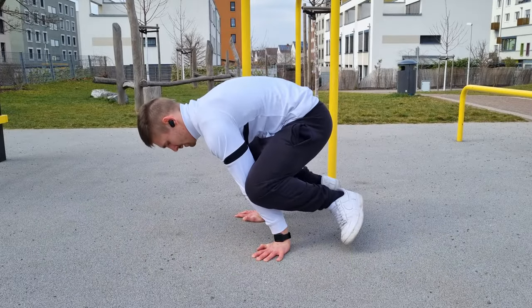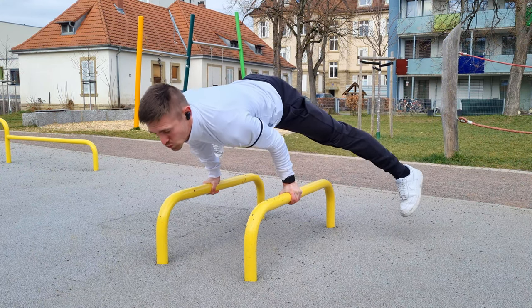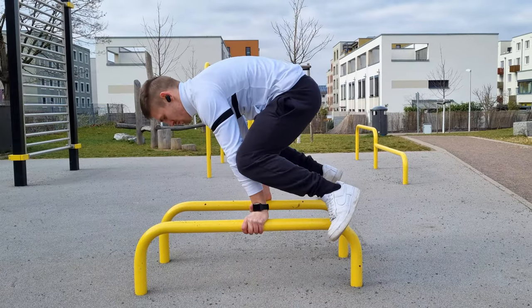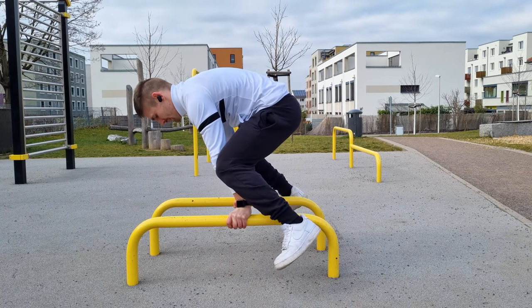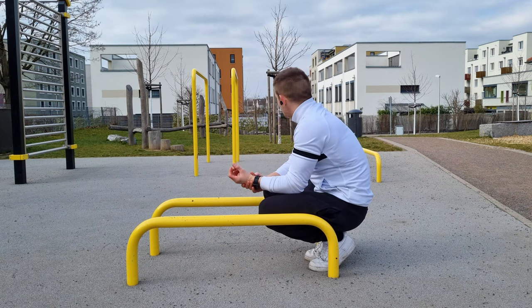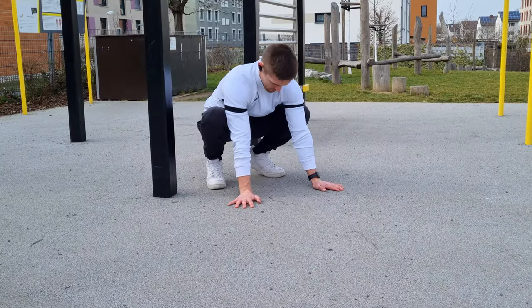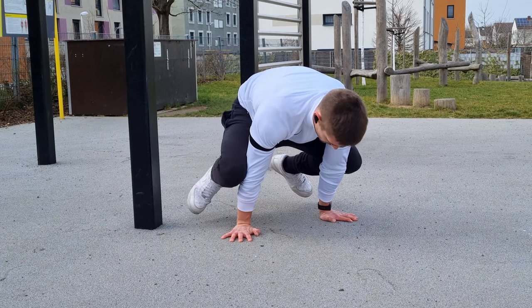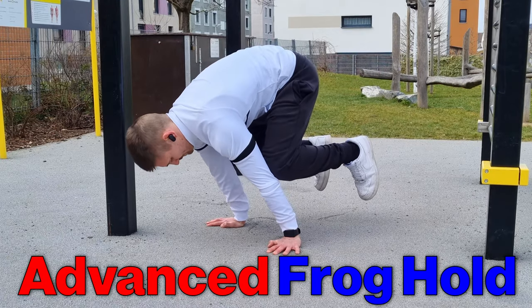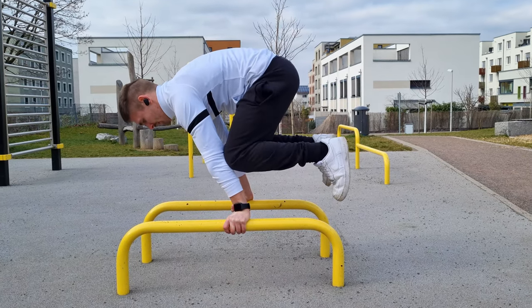Exercise number six is the frog hold — an absolute must for the planche and planche variations. What I love about this exercise is that you tension all the muscle groups in your body and get used to the stress on your wrists and forearms. It's actually not difficult at all, and after some repetition it will become your warm-up. Keep your arms straight, lean forward, and hold the position. The harder version is the advanced frog hold. All in all, a great exercise if you want to learn the handstand or the planche one day.